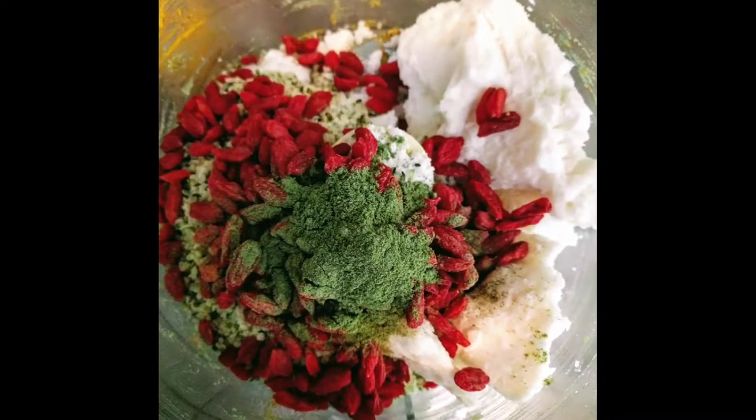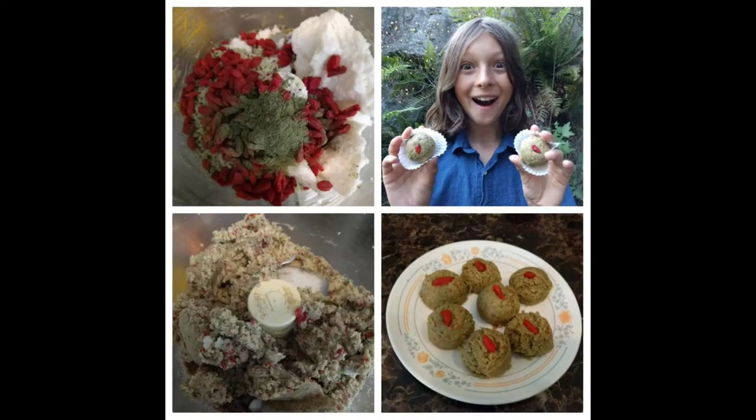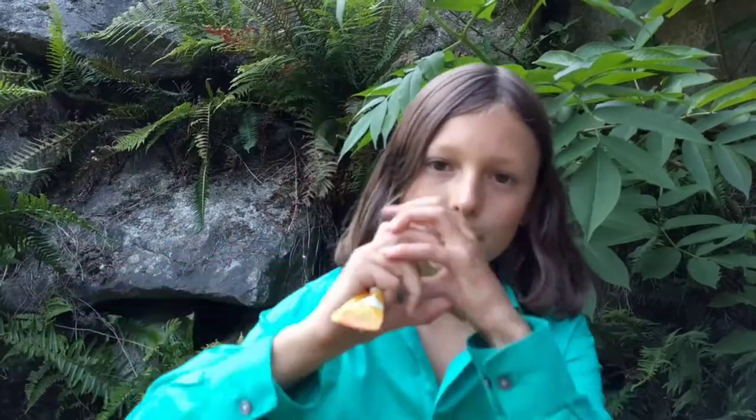Here's how you make them. You take Moringa and put it in with hemp seeds, coconut butter, and goji berry. Mix it all together in a food processor. Then you make them into little balls, or use a small dessert scoop. Put them in the freezer — they only need about two minutes to solidify. And then you get these delicious macaroons.